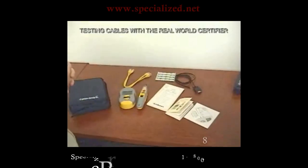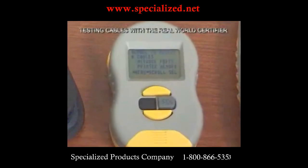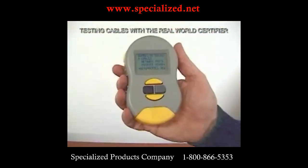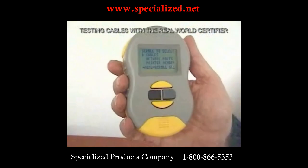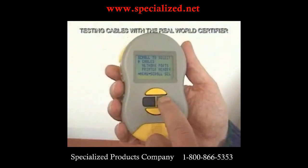Why don't we take everybody through a real-world certifier test? Now the certifier has just been turned on. I could have turned on the backlight, but since this is a well-lit room, we'll just look at the screen without the backlight. It asks us if we want to test cables or network ports or review printer memory. So let's test cables.